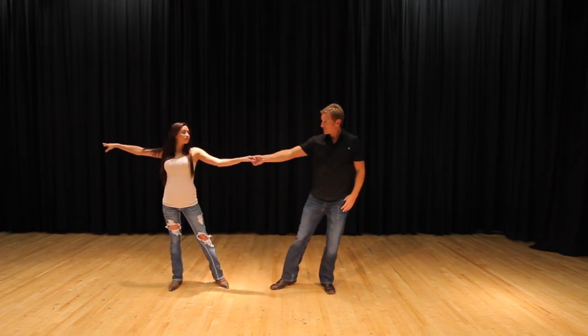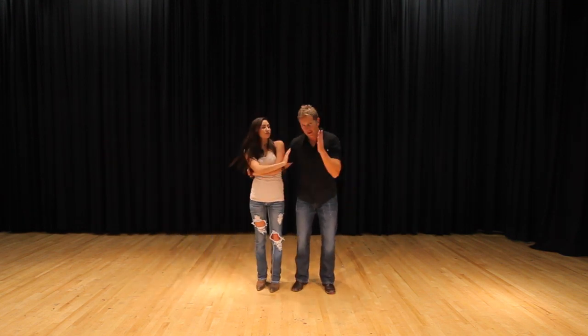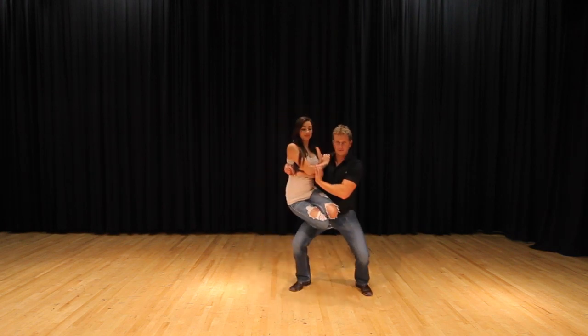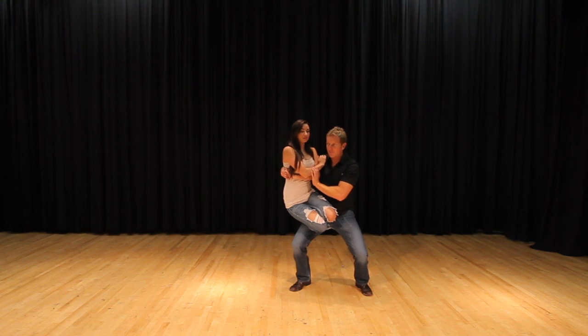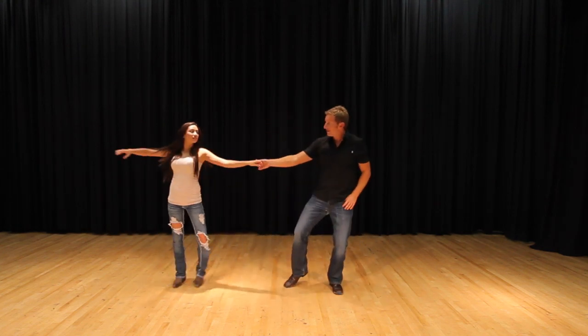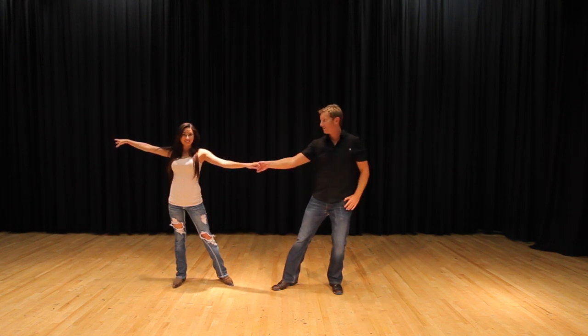Fully extended one more time. Wrist flick, she comes in one more time. Left hand under her elbow — down, up. Boom, she's here on my leg. Down, up one more time. Set her down gently. Bring her back out, in position. Now this last one is where the lift comes in.